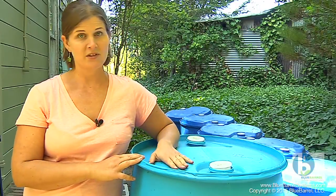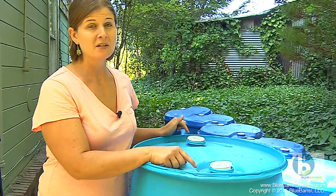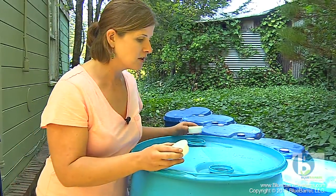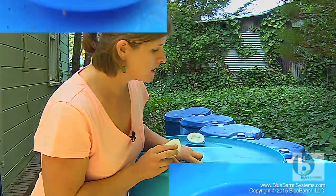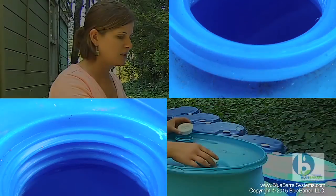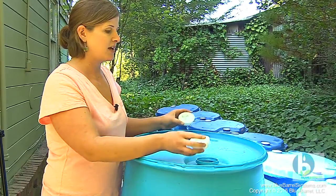It's more than likely that you're working with this type of barrel, and we have something a little bit different going on with the bung openings. Take a close look because when we zoom in here we've got two different threads on the different bungs. We have one bung with a coarse thread called a buttress thread, and the second one has a fine thread called NPS, which means I cannot interchange the caps.